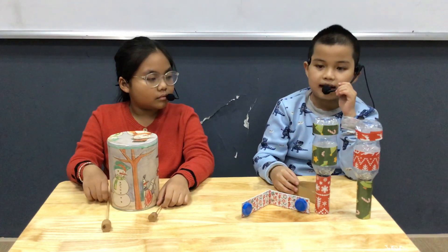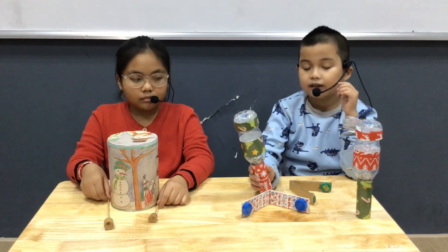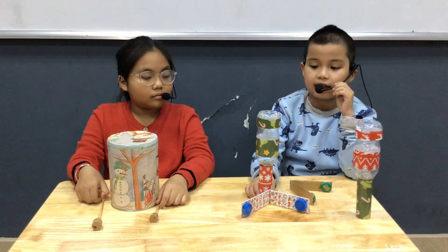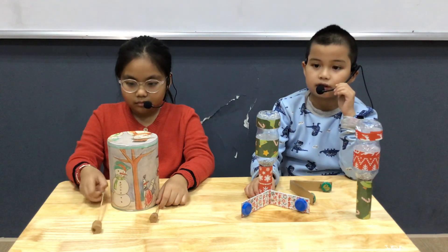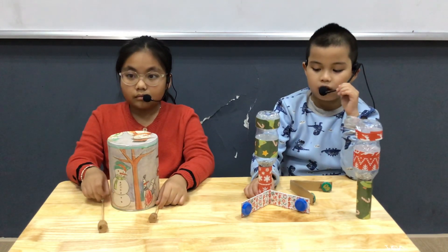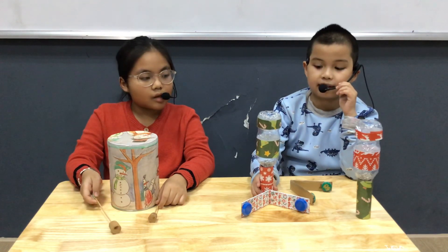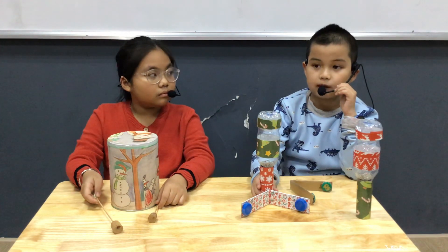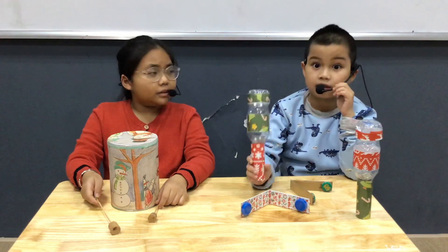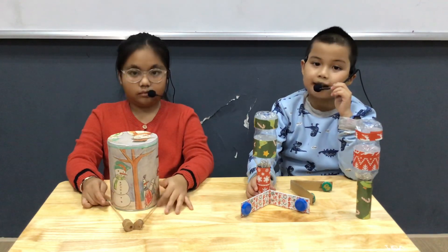The last instrument is a maracas. It is long and thin. We make the maracas from a bottle covered with red paper and green paper. To play it, we hit them. The sound of the maracas is loud and awful.